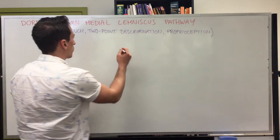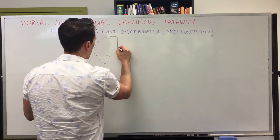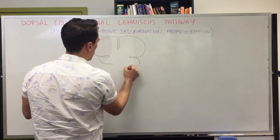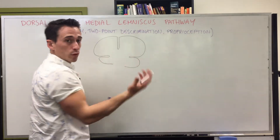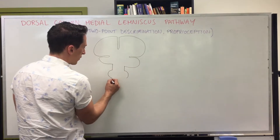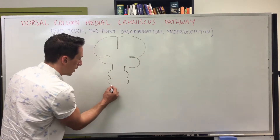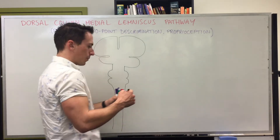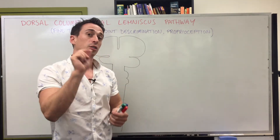The first thing I want to do is show you the most simplistic schematic of this pathway. I've drawn a coronal section, also known as a frontal section. We've got the cerebrum, the midbrain, the pons, and the medulla. I'm not going to draw the cerebellum today because we're not talking about it, and then the spinal cord going down.